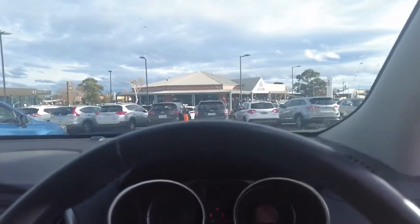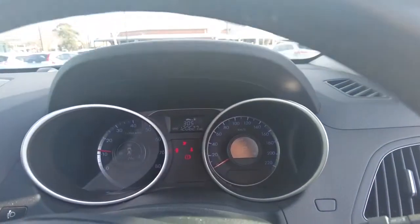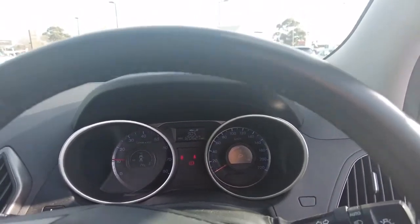I'll quickly start the engine. So this car does have 120,627 kilometers to be exact, which is good kilometers for the year.